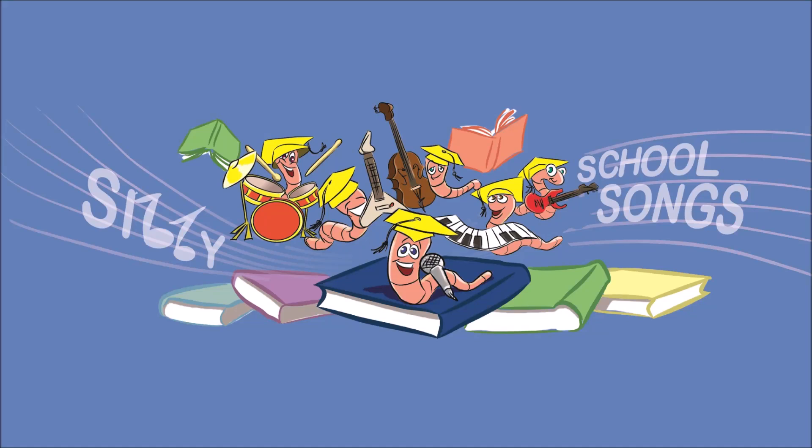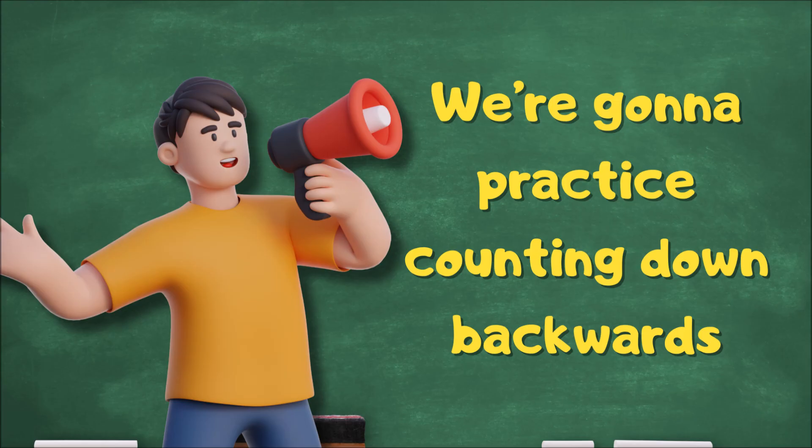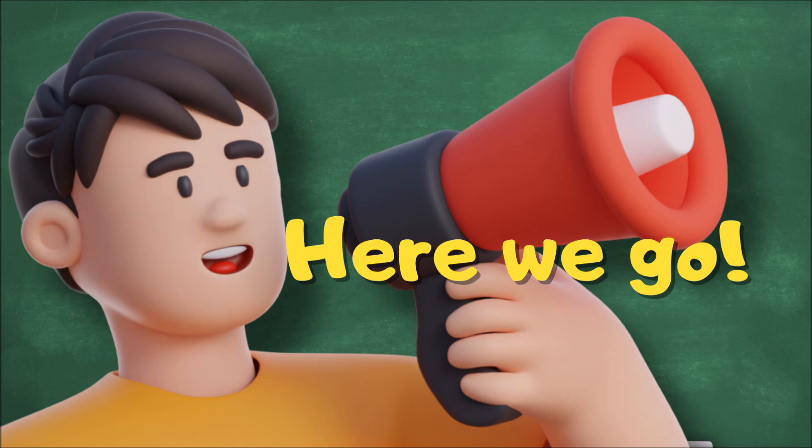See, let's go, Suns! Alright, kids. We're going to practice counting down backwards from 100 by 1s. Here we go.